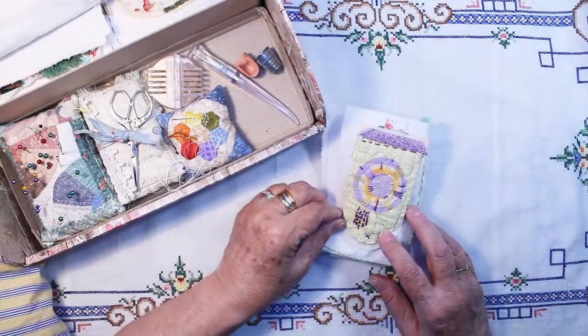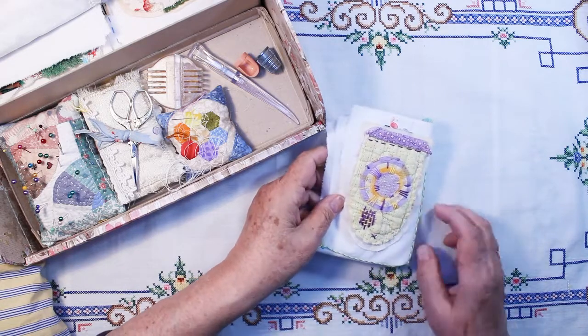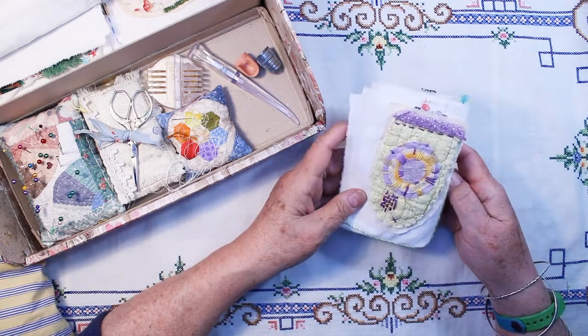Hi, this is Chris. Today I'm going to show my 52 flags handmade for April.